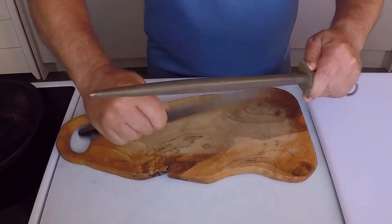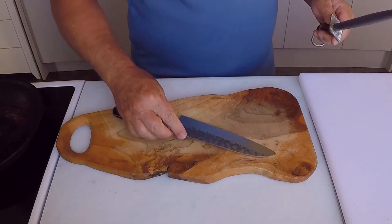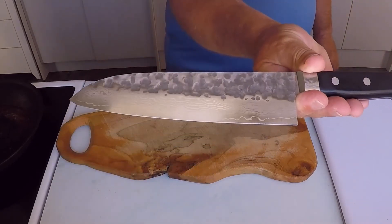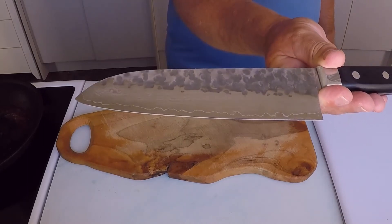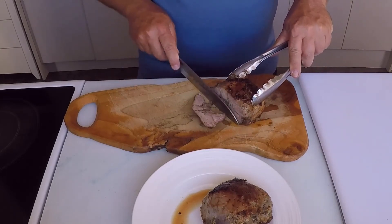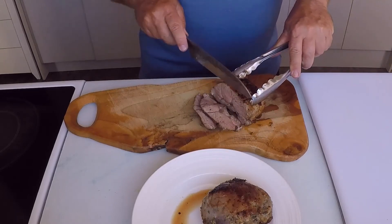Now it is time to slice the lamb — the moment of truth. You need to make sure you have a sharp knife for this. I'm using my Japanese Damascus knife — it is razor sharp and lightweight, perfect for slicing boneless cooked meats. I'm slicing it against the grain; this is an important step if you want tender lamb. As you can see, the knife cuts through the lamb like butter.